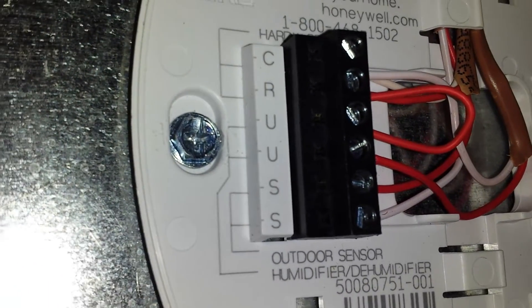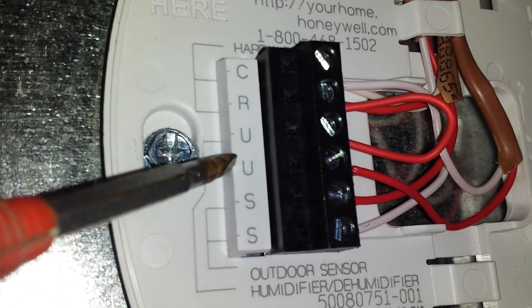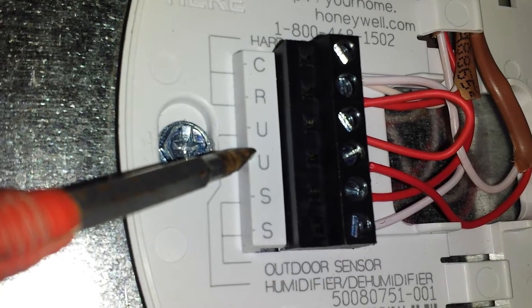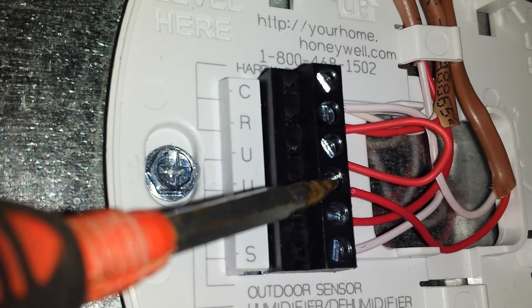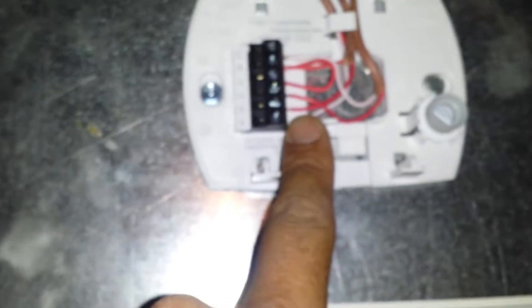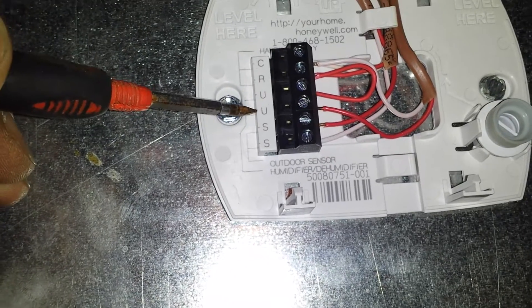The trick with this setup is that these U terminals coming from that controller are actually a dry contact — that is a normally open switch. When this control says it's giving humidity, all it does is close from U to U. So my humidistat and solenoid valve — the solenoid valve right here needs 24 volts to open and let water through. You can't just go to U and U and expect 24 volts. That's a dry contact. All it does is close and open the wire.